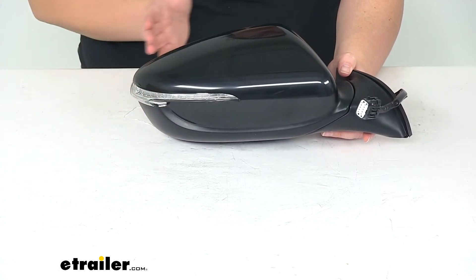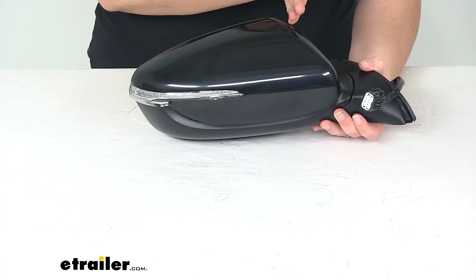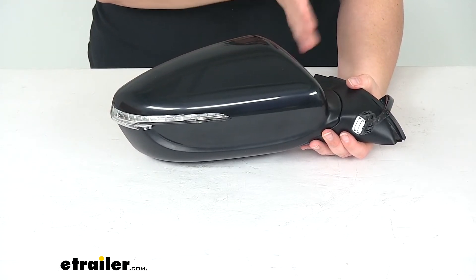It also has a power folding function and will allow our mirror to just fold away instead of actually breaking off. If it happens to be struck by accident it'll just break away instead of breaking off.